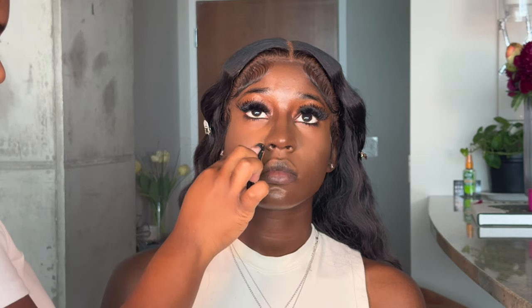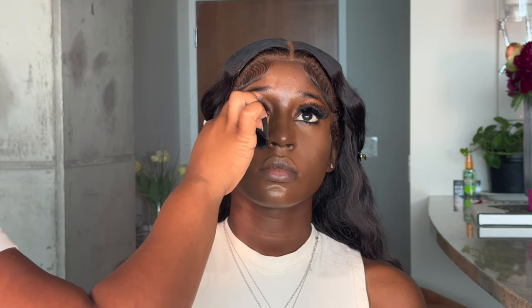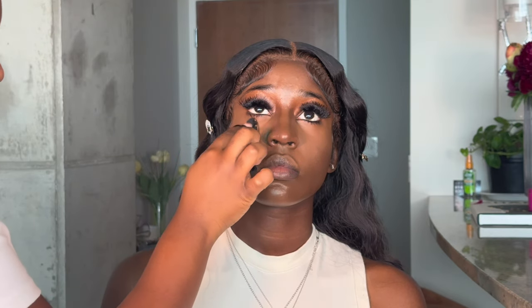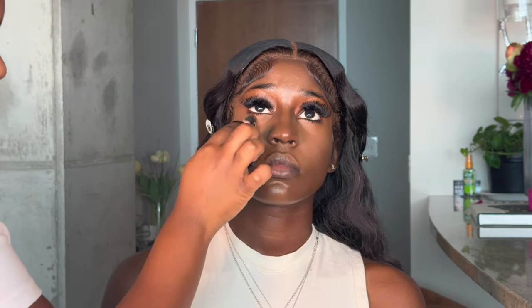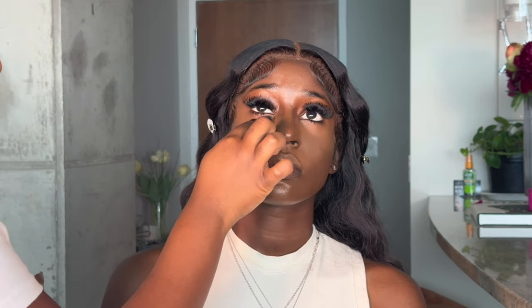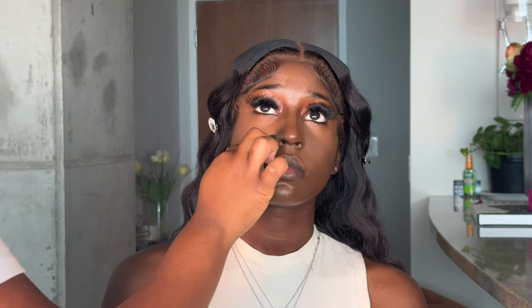This is the most tedious part of the face — you really got to get in there with that powder. This is not a joke because this will make or break the face. We put in all that work with blending, now it's time to lock it down and set it and make sure she stays in place. This is one of the really important steps.